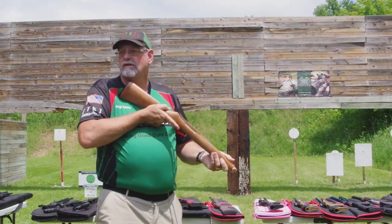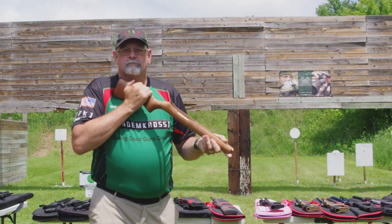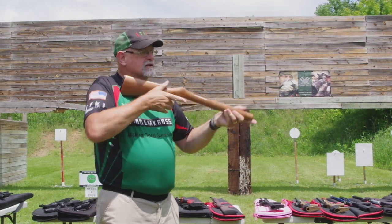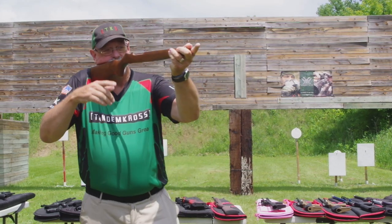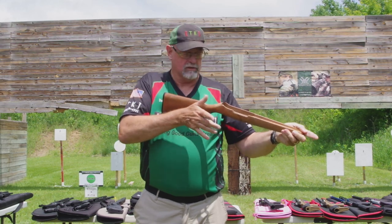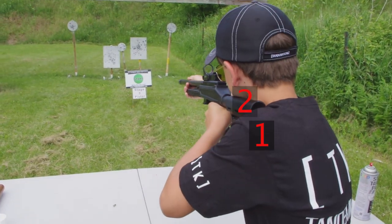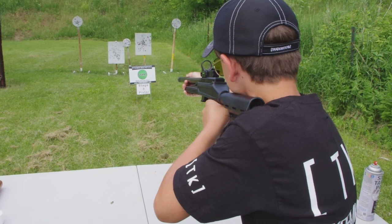Everybody know what a cheek weld is? It's the position of your cheek on the stock, and it basically helps control the gun. So you want that cheek weld there. Now I have four points of contact with the gun: my shoulder, my cheek, and two hands. So when that gun comes up and your cheek hits the stock, you're ready to fire. The gun is lined up at that point.